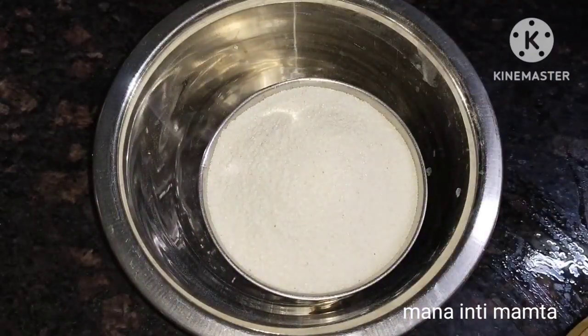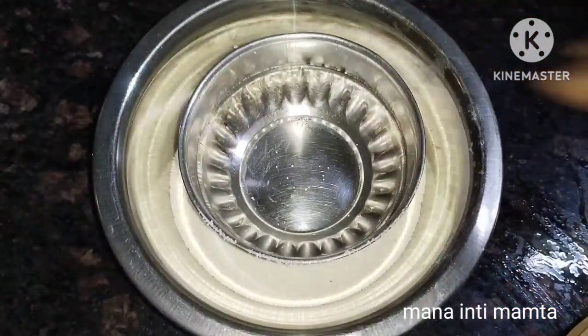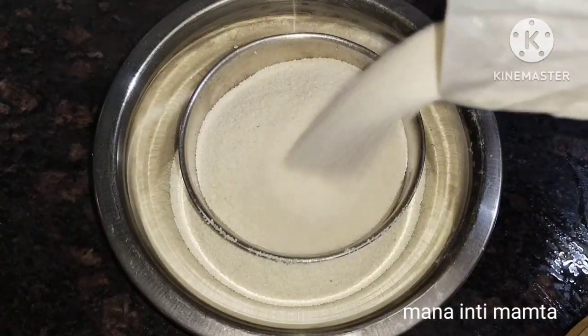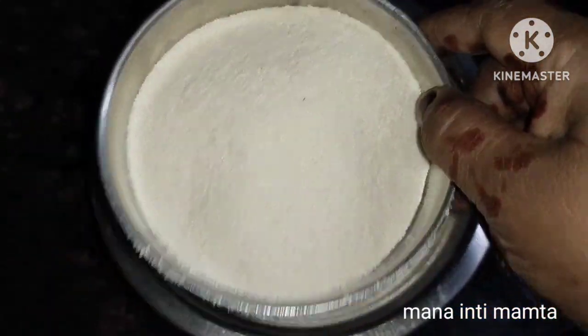This upma recipe is very easy to make. You can make it quickly and get on with your day. Don't miss this video — watch till the end and you'll learn how to make this simple upma. Make sure you don't skip this — watch the full video!